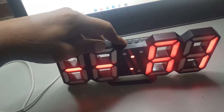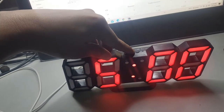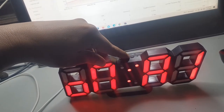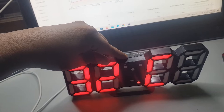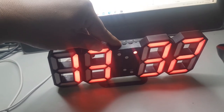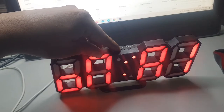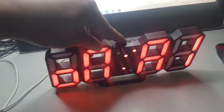Ini A1. Nah, A1 ya. Jam berapa kita mau settingnya? Jam 5 pagi. Oke, A1 nya, alarm 1 nya hidup. Kita ulangi lagi dari awal untuk alarm. Tekan dulu set, set lagi, terus tekan set. Nah, ini alarmnya, alarm 1. Tadi sudah di-set A1.